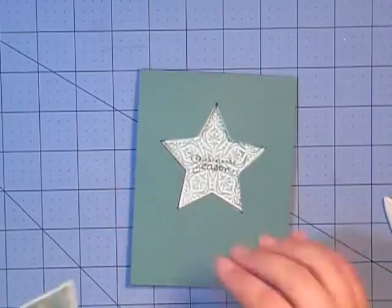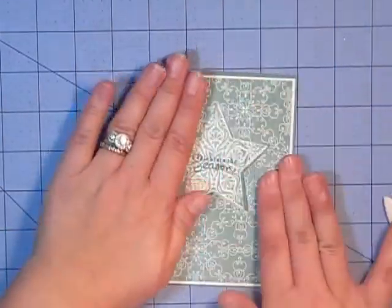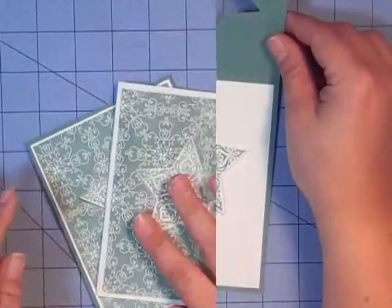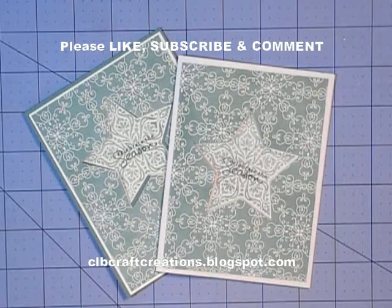Now we'll take our windowed piece and line that up with our opening — and our card is complete. We now have a windowed card. It was just on white paper originally, so we changed it a little bit and added it to the Lost Lagoon cardstock. I hope you enjoyed today's card project. Please hit the like button, subscribe, and leave any comments. Head over to my blog at clbcraftcreations.blogspot.com for all the dimensions and links to order the supplies. Join me next week as we continue the holiday card series with three new projects featuring a new stamp set. Until then, have a great day — thanks, bye!